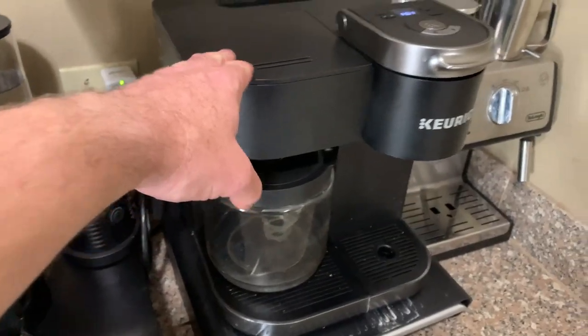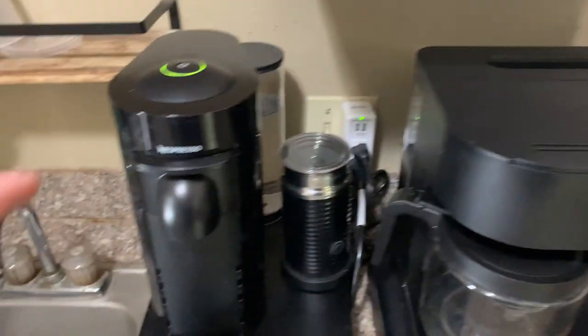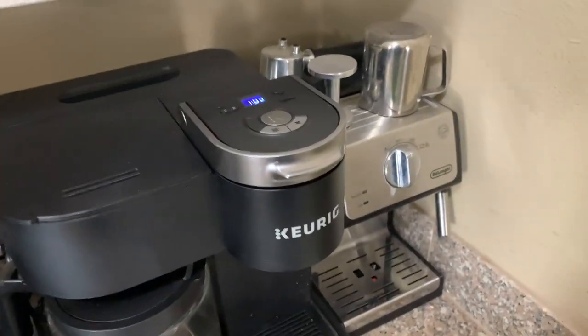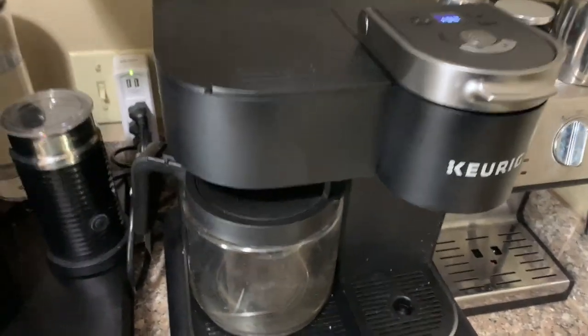I use this primarily whenever I want drip coffee, and then whenever I want K-cups I use this, and when I want an espresso I use that. But I don't use my espresso machine very much at all because it takes too much time, and I really like the simplicity of this machine.